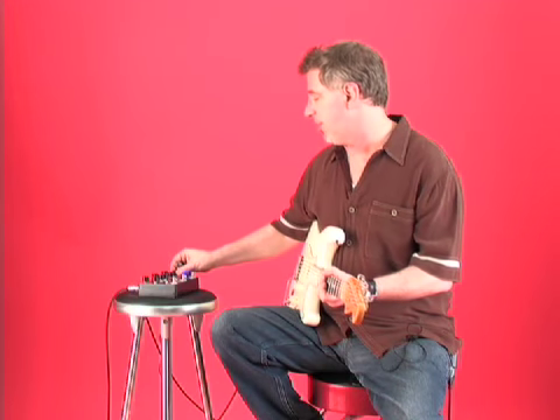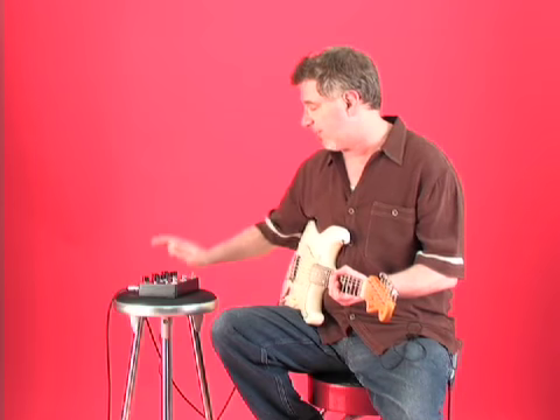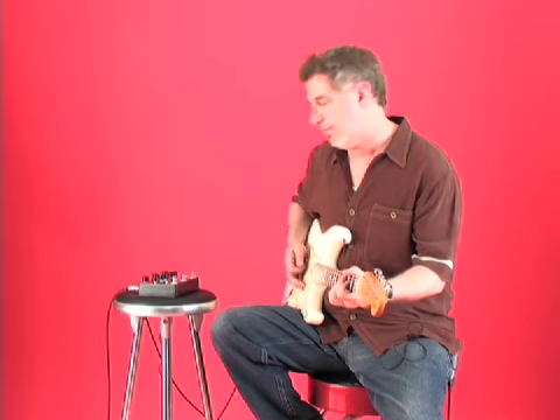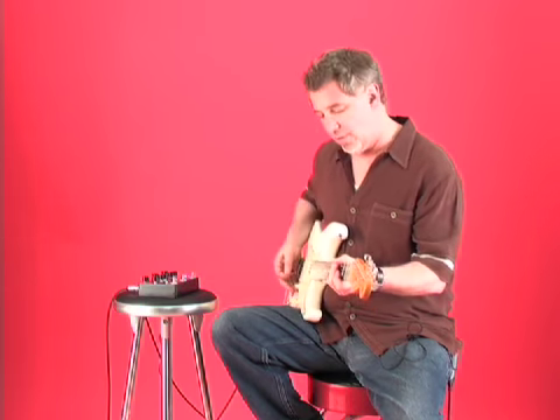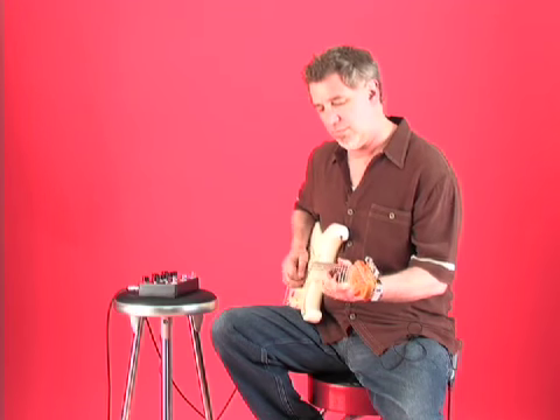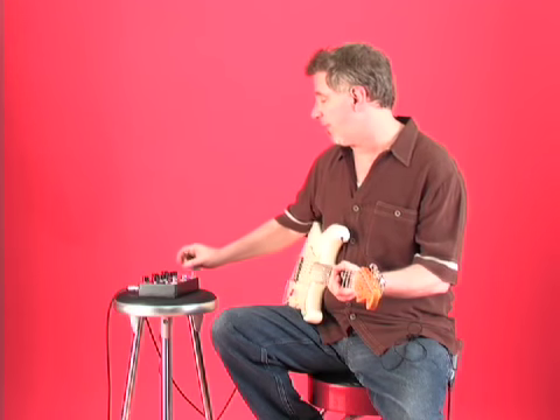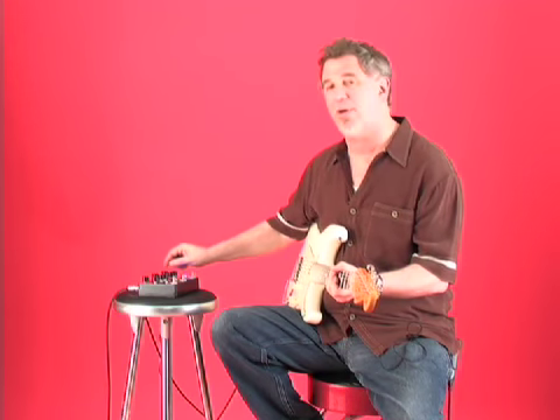Here's some of the overdrive sounds. Here's with just a little bit of overdrive and the tone turned up a bit. I'm playing through a custom 72 Coupe, which is basically set for clean. Here's with the overdrive — and that's just a little overdrive. Here it is with the overdrive pretty well nailed.